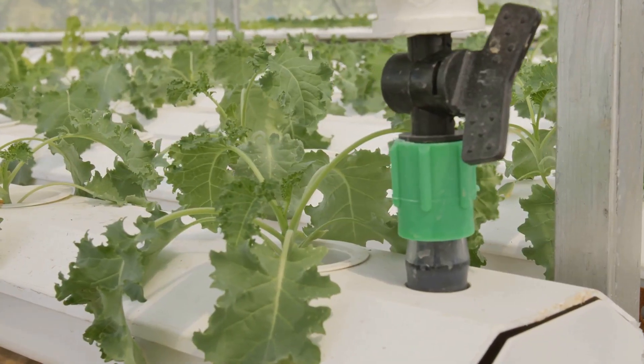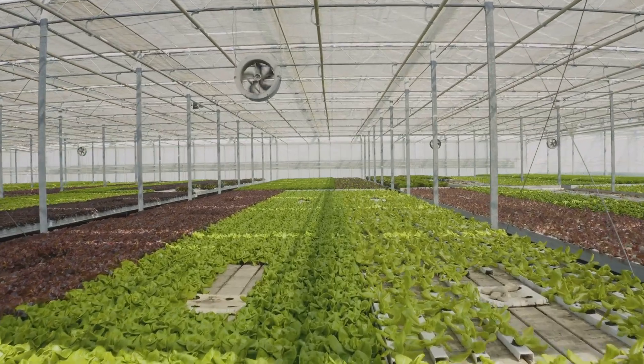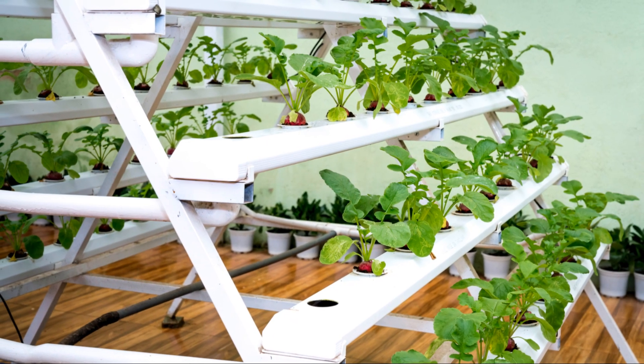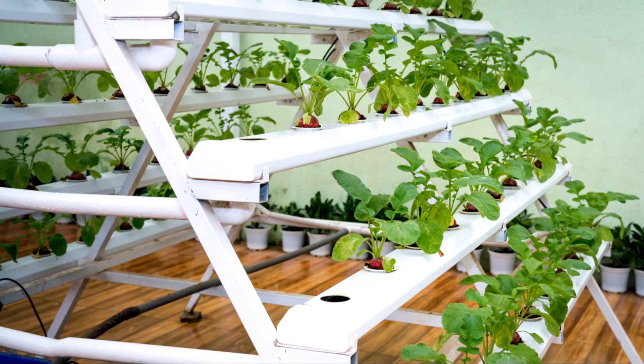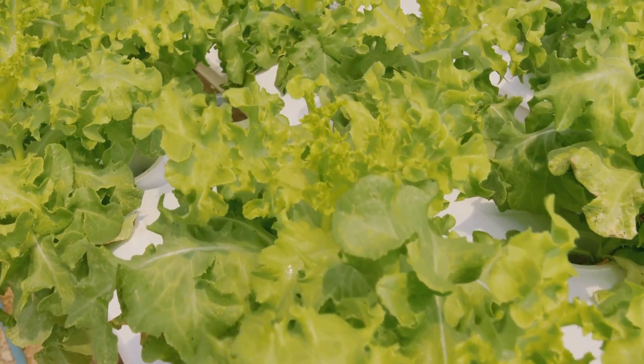Hydroponics can save you a ton of water — these systems use significantly less water than traditional gardening methods. Plus, you can set up a hydroponic garden pretty much anywhere: indoors, outdoors, you name it. It's perfect for folks with limited space or those who want to grow year-round, even in the dead of winter.